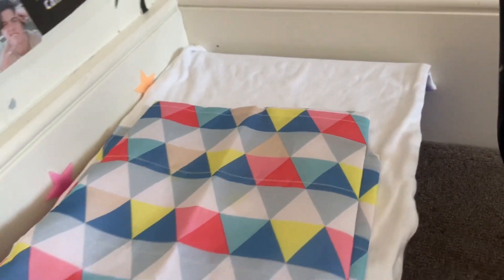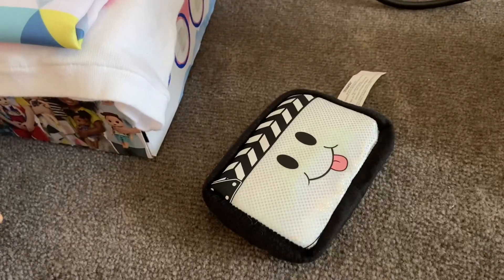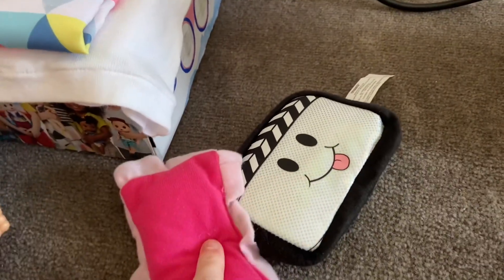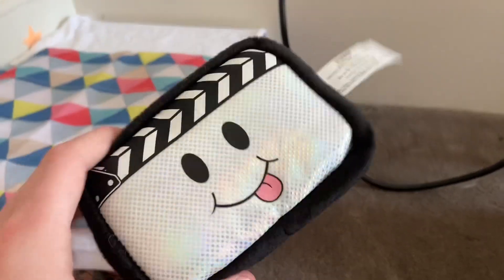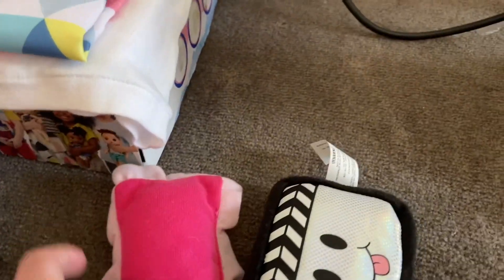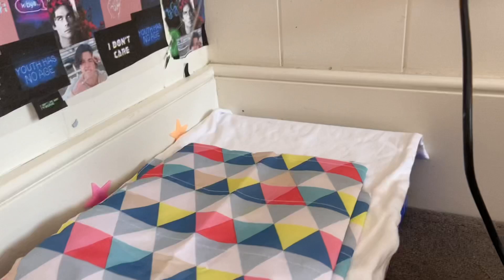Look, you have a bigger bed now! That's much better — do you like it? Mm-hmm! For pillows I've got Charlie's pillow that she already used and this new TV pillow with a really cute little smiley face. Do you like it Charlie? Yes, it's so cute! Let's put it on your bed then.